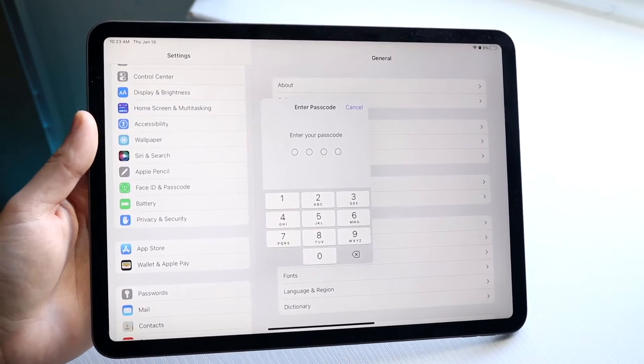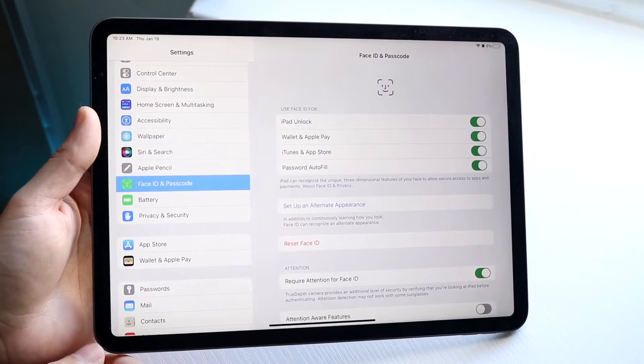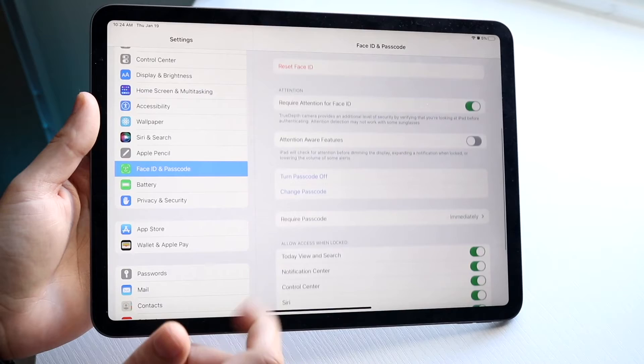It's going to ask us to type in the passcode once more, so we're going to go and type in the passcode. Once we type in the passcode, you will come into this panel. All we're going to want to do here is scroll down until we see our Change Passcode option.